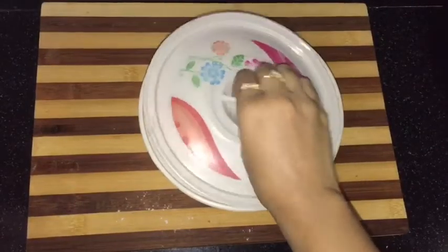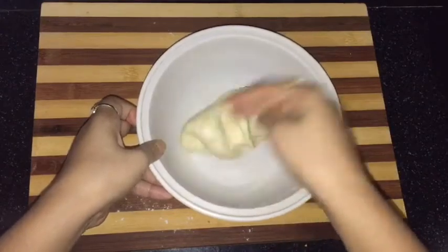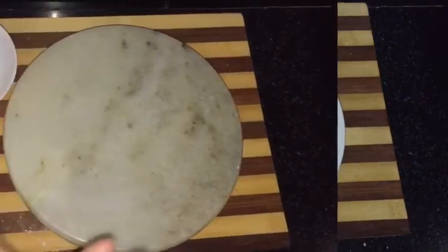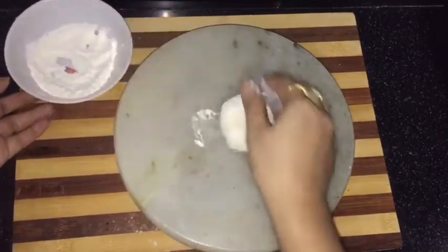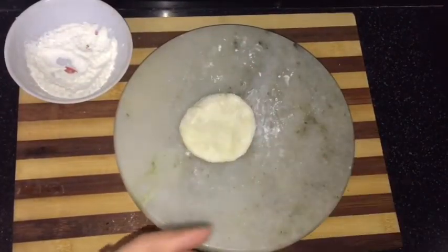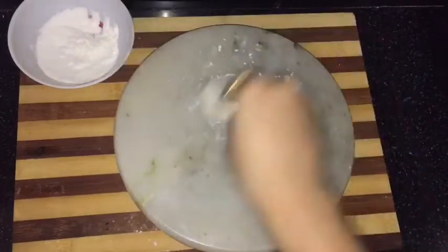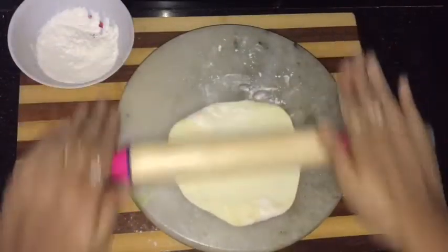After 20 minutes, let's check it. Give it a final kneading and divide it into four equal parts. Dust with some dry flour, press it, and with the help of a rolling pin make one big round. Keep in mind that your tortilla should not be so thin or so thick — you have to prepare a medium consistency.